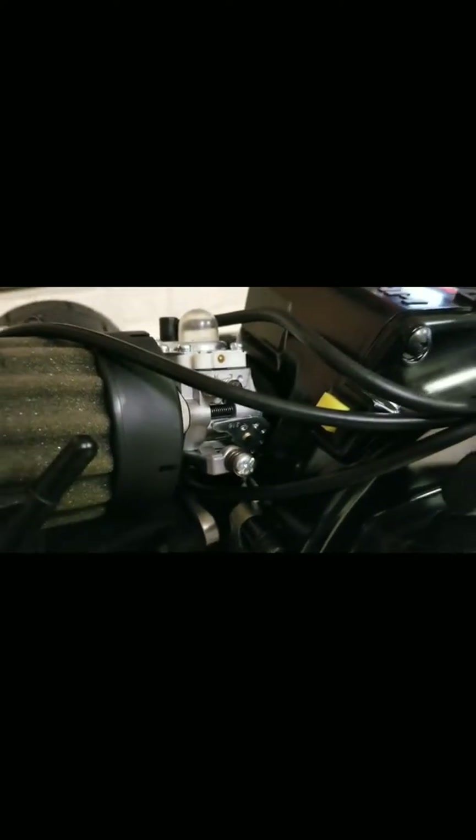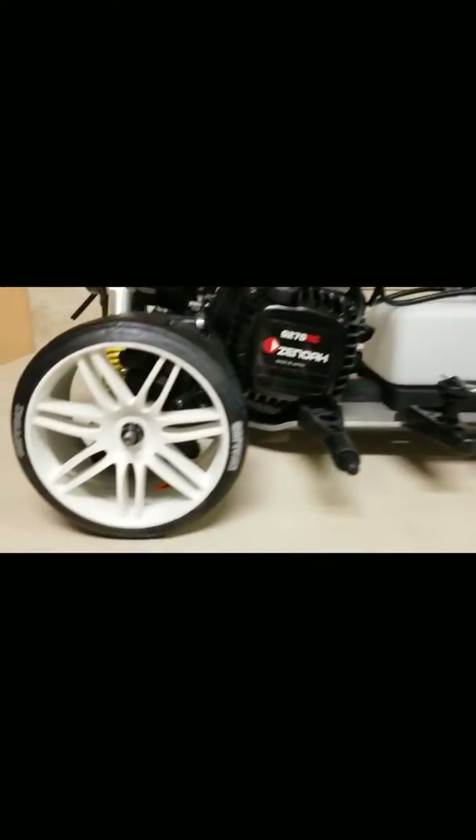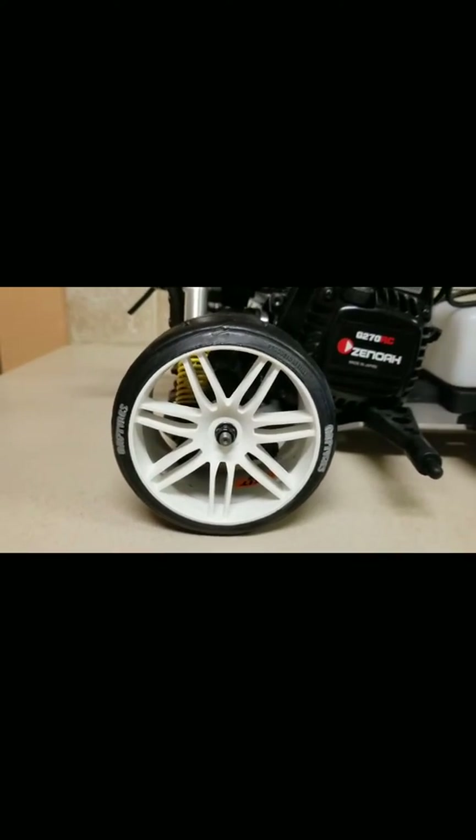The coolest thing about the mechanical setup is that it came standard with the 990 high-performance carb — that's such a cool upgrade. It also has front disc brakes, which look great through the wheels. There's nothing in the rear, but I'll eventually get a set for the back.